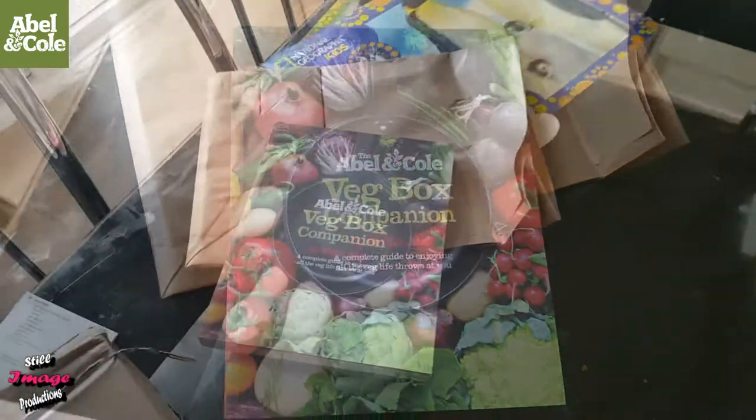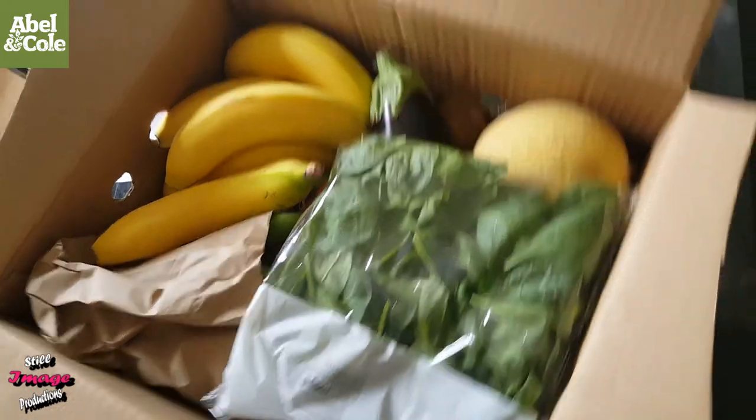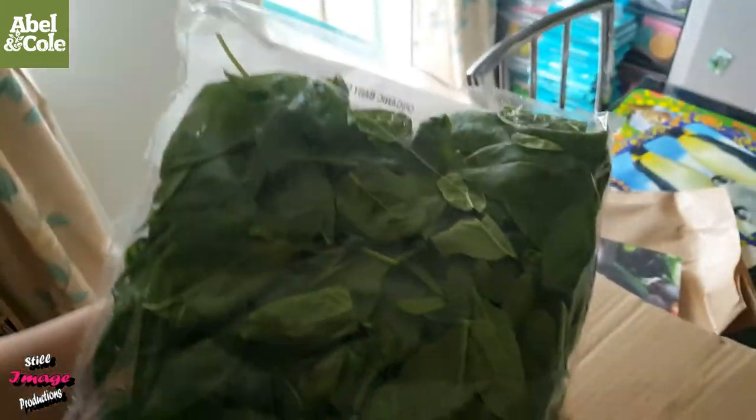Let's open our box. Let's see what we've got inside. This is what we've got inside this week. Let's have a look. Ready? Oh no — spinach! Got some organic baby spinach. I've never had spinach before. That'd be quite nice. Yeah, muscles like Popeye!